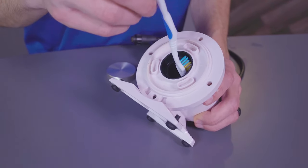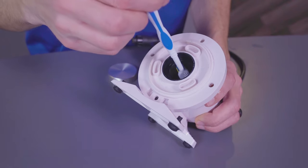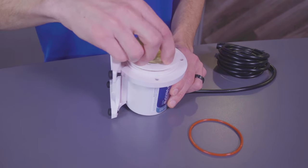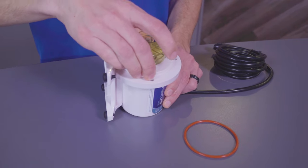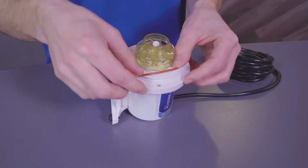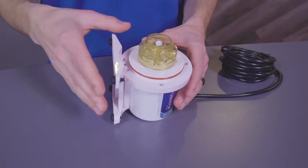Once all parts have been scrubbed, you can rinse them off with fresh water and reassemble the pump in reverse order. When reinstalling the impeller O-ring, make sure that it is sitting in the correct location. Loss of flow and leaking may occur if the O-ring is not reinstalled correctly.